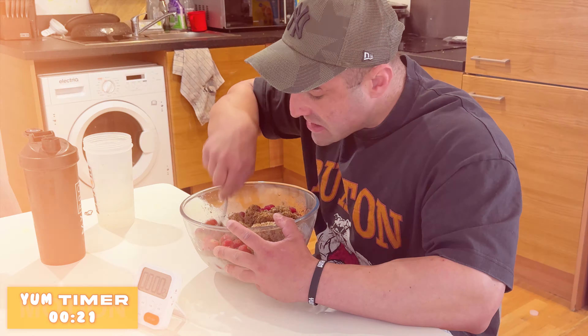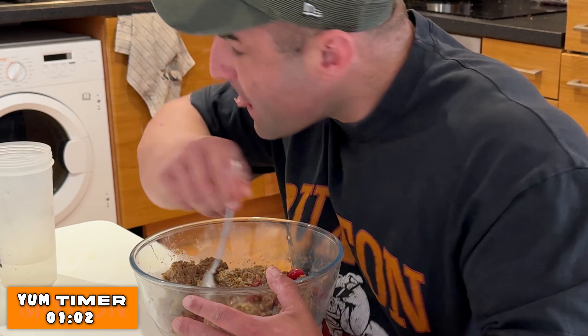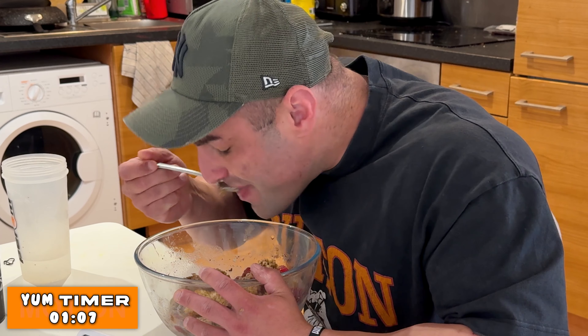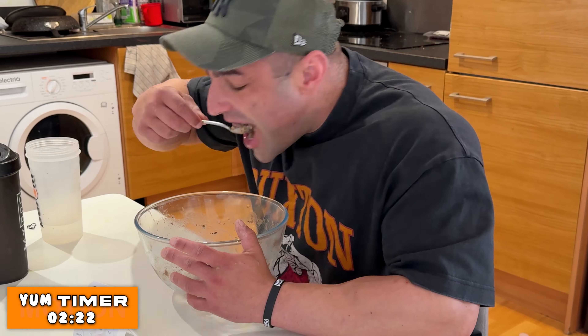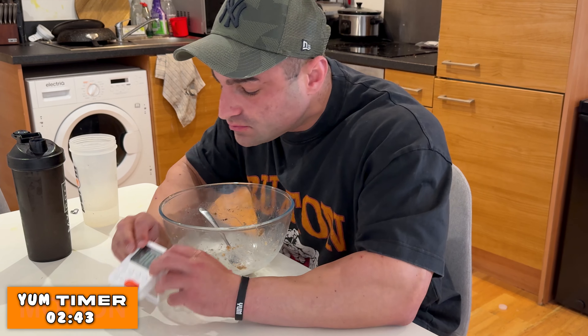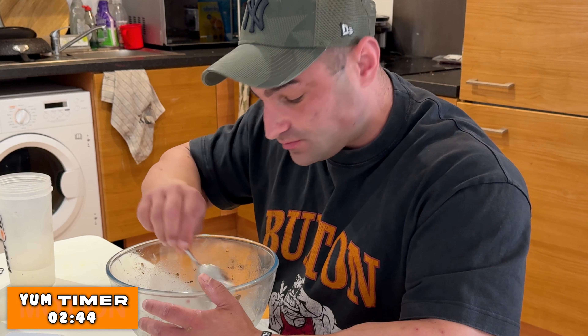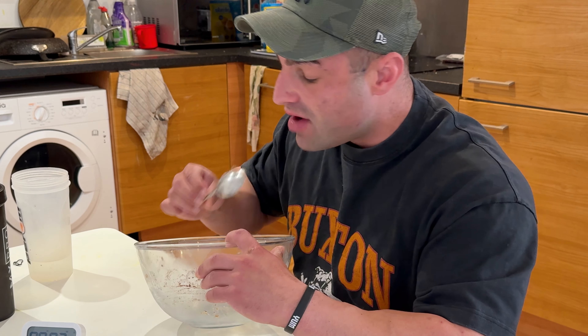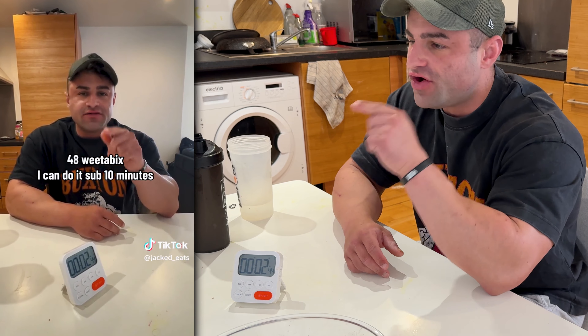Make it all done, make it all soggy. Two minutes and 44 seconds! How on earth did Matt do 48 in three and a half minutes? I'm pretty happy with that time - two minutes and 44 seconds for 16 Weetabix. I could get it in sub 10 next time. Sub 10 - you've heard it here first. Man, that was lovely.